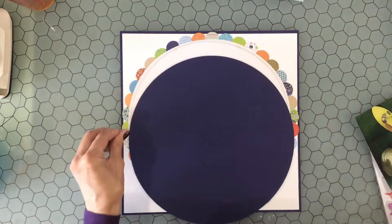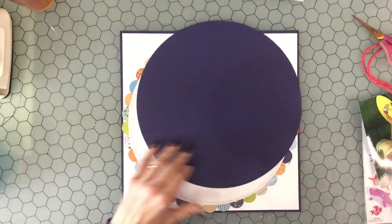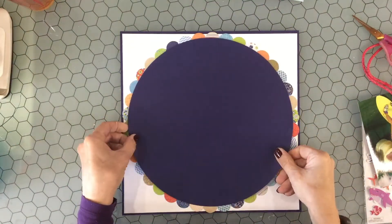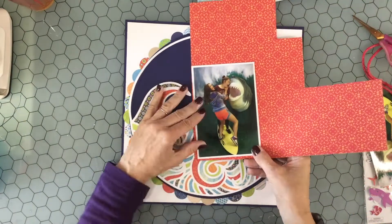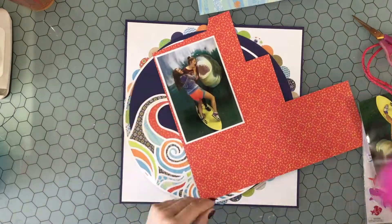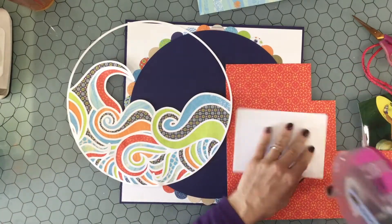I started out with a piece of navy blue cardstock. I cut a large circle in the center with my large Creative Memories circle cutter. And then I layered a piece of white paper on top of the gutted out piece of blue paper. I'm using a collection — it's very old — it's called the Little Yellow Bicycles Splash Collection. I just love this collection on summer layouts. I didn't have too much left of it, but I did have enough to back the cut file.